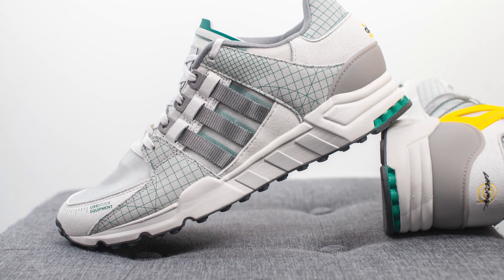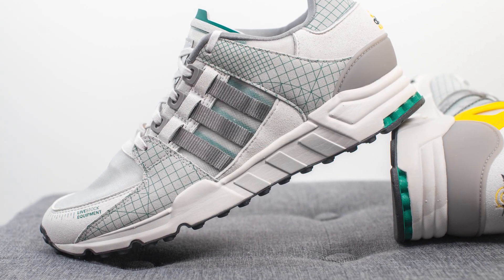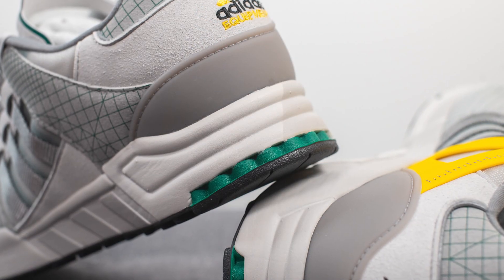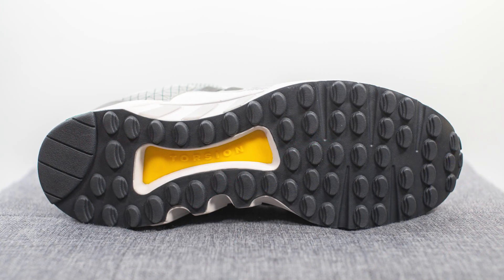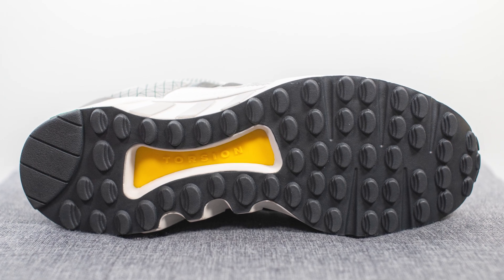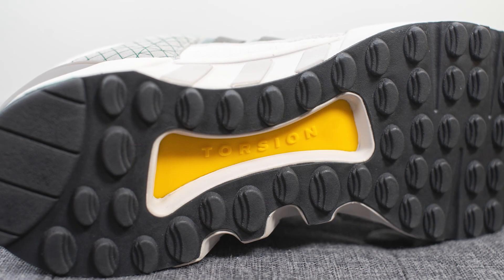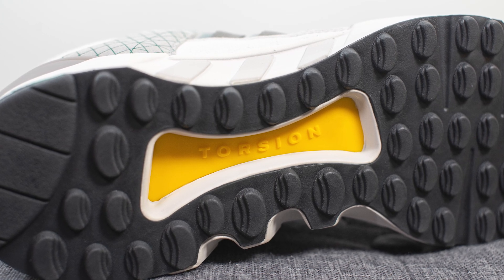The upper of the shoe sits atop a very chunky EVA foam midsole. The midsole is painted in a gray finish, except for the back heel where we have a hit of green. Turning the shoe over to the bottom, the outsole is constructed out of black colored rubber with an oval-shaped traction pattern throughout. In the middle we have a bright yellow colored torsion bar which gives you torsional rigidity and midfoot support.